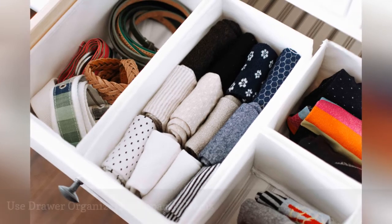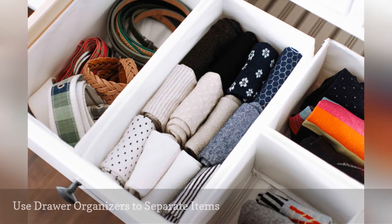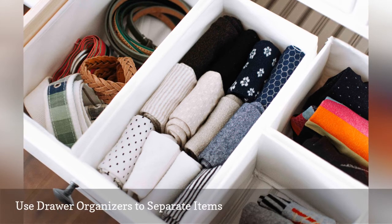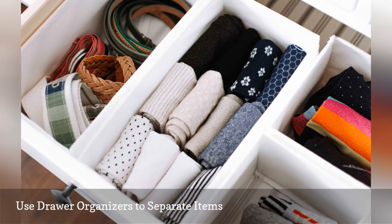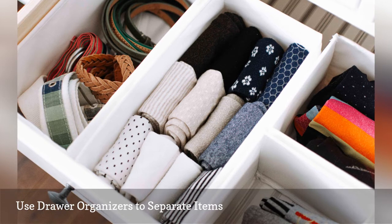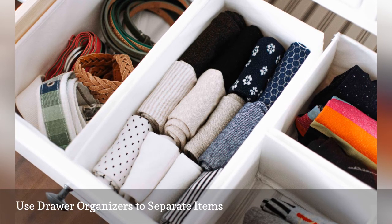If you're wondering how to organize clothes in drawers when the items are small or easily tangled, such as camisoles and socks, consider using drawer organizers. Rather than digging through a jumble of clothing, you'll be able to identify and access each individual item when you need it, and each item will have a designated spot where you can replace it. Drawer organizers come in many shapes and sizes, so you're bound to find ones that work for your wardrobe and dresser.